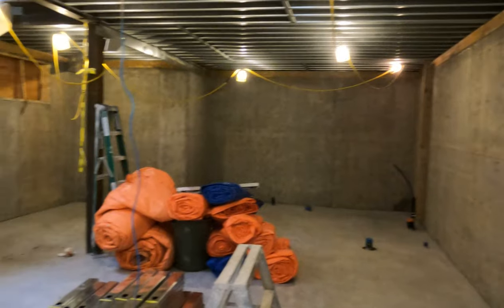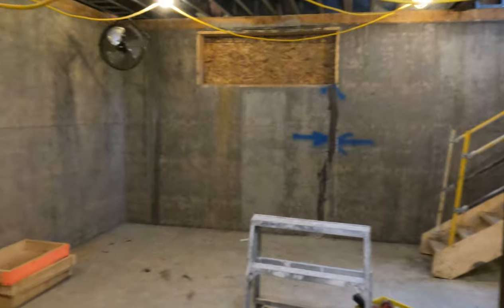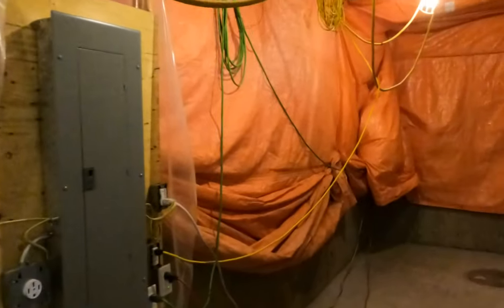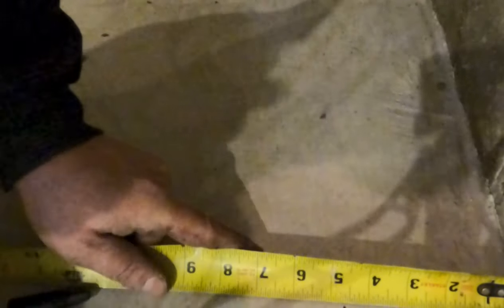Framing a basement frost wall is a big deal. Almost every house has basements framed with steel stud, and it's a great idea to use steel near concrete because it does not hold moisture. When laying out, come one inch out from the concrete walls — you need a one-inch airspace between the concrete and the backside of your steel stud wall. Go four and five-eighths on a three and five-eighths wall, then snap your line.